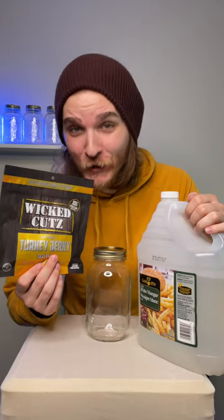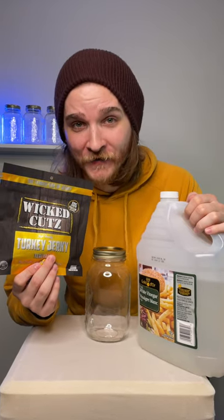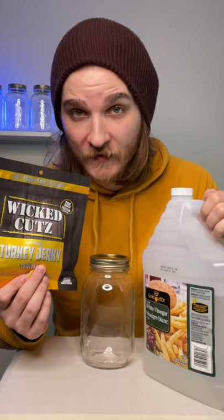I'm leaving Wicked Cut's Teriyaki Turkey Jerky in a jar of vinegar for a month, or until something interesting happens.